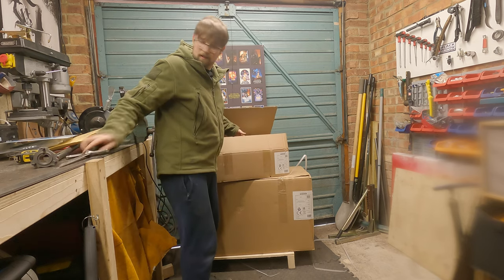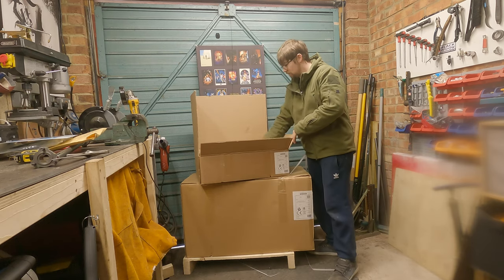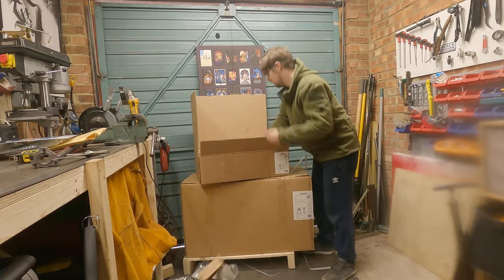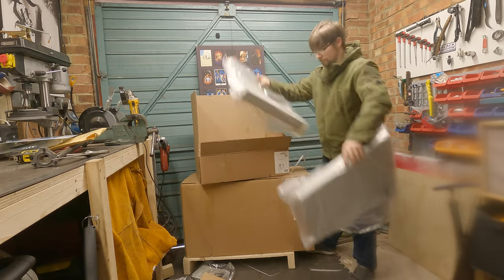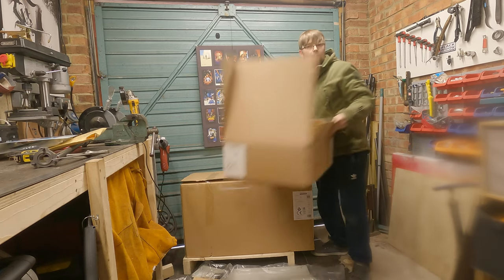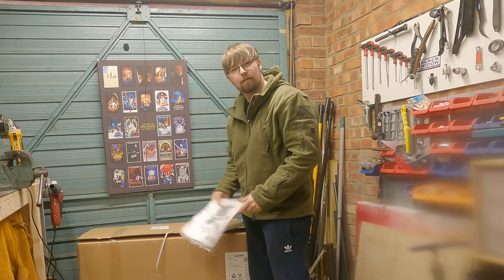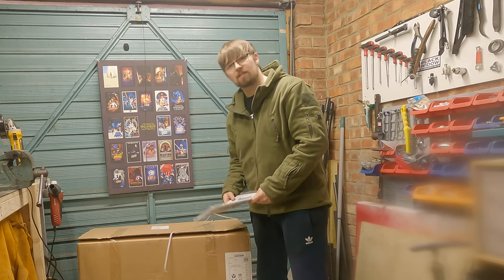This box here is the stand by the looks of it. There is a lot of parts in there — that is a lot of parts. I should probably warn you I didn't come here to watch me put some flat-pack furniture together essentially. I'm going to pop back once it's all assembled and we'll look at the business end — the actual saw itself.